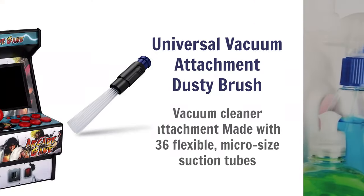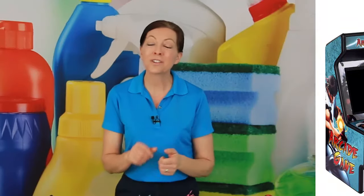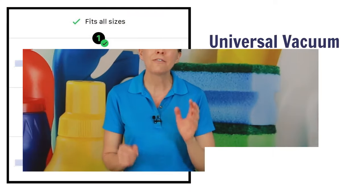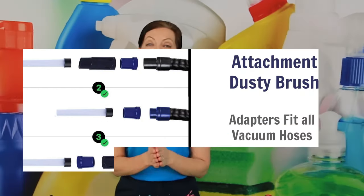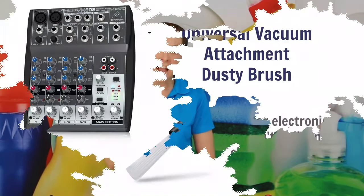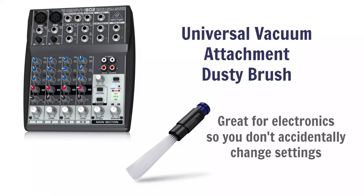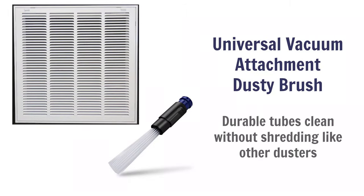So the next one I call tubes — it's 36 tubes. It fits on the end of your vacuum attachment. It's a universal adapter so it fits on the end of any vacuum hose. It's great for vacuuming out drawers. So you have a silverware drawer that has crumbs and crackers and chips and bits of stuff in there — you just vacuum around that and it sucks out all the air and all the crumbs without sucking out any of your stuff.